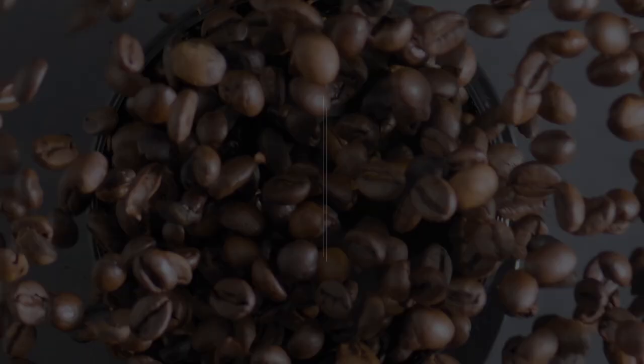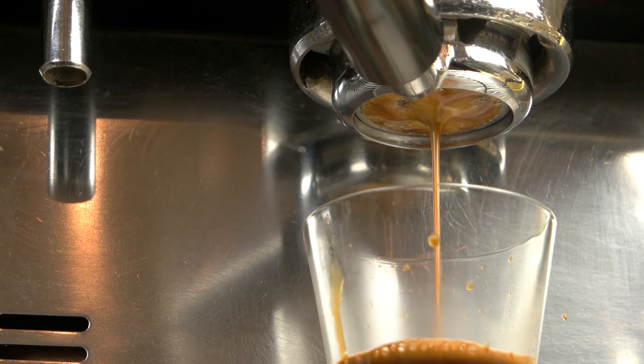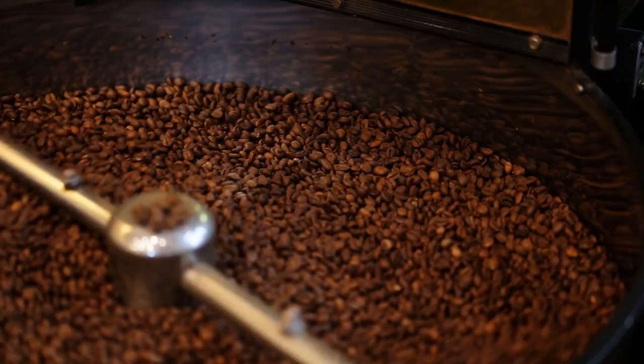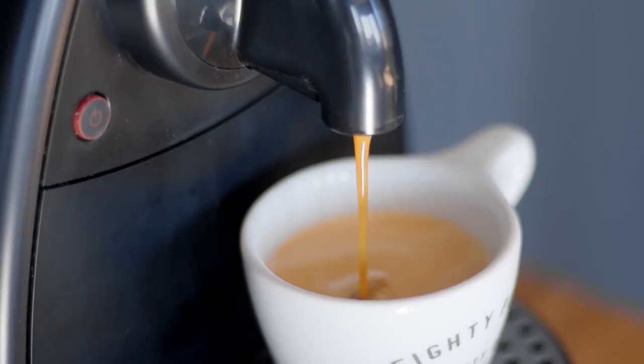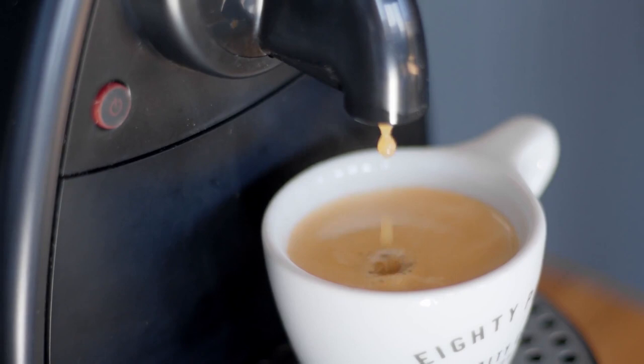Using freshly roasted beans: coffee tastes best when it's fresh, like most foods. Let's call this a strong recommendation — try to purchase beans that have only recently been roasted. Coffee begins to lose its freshness after two weeks, and you'll notice that the flavor gradually decreases and that it gets more difficult to get a thick layer of crema on your espresso.